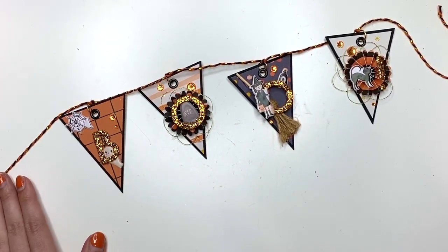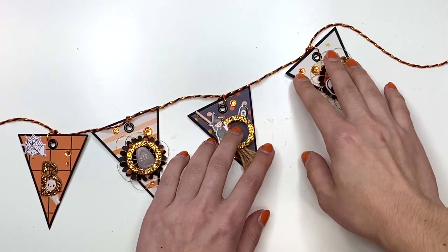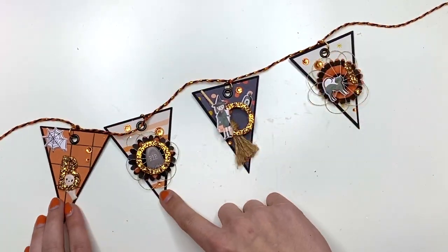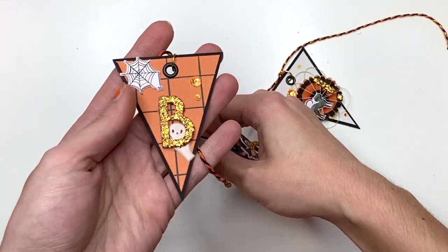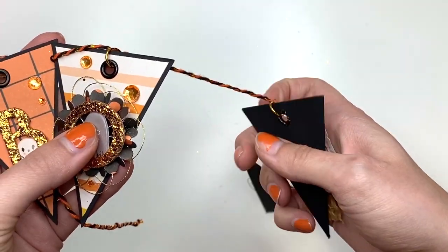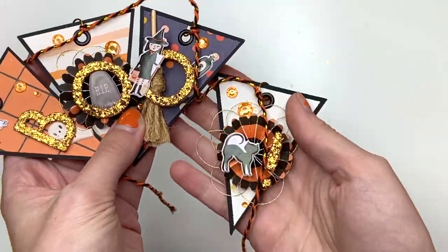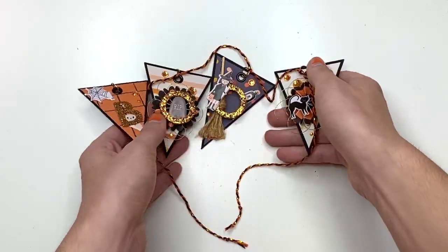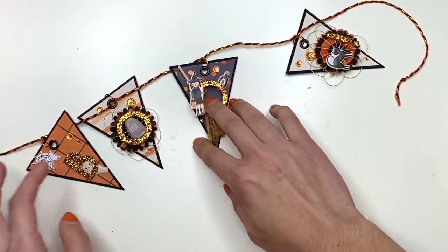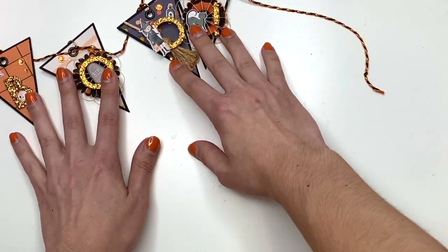I do have a process video and tutorial on this. It just says BOO — it's so stinking cute! You have the B, the O, the other O, and then the exclamation point. I just used the puffy stickers from the Hey Pumpkin collection to create this and it turned out really super cute.